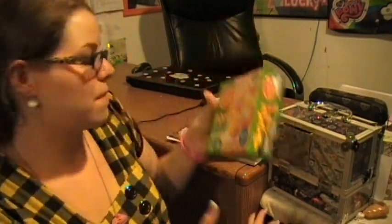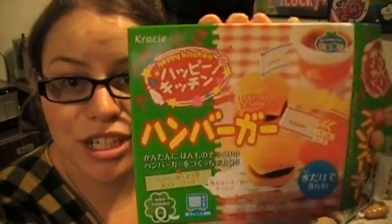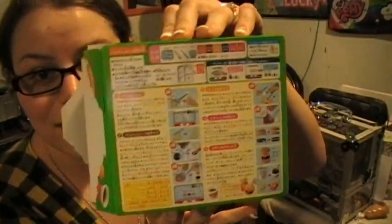I'm not going to finish that. Happy Kitchen hamburger! Yay! Bye.